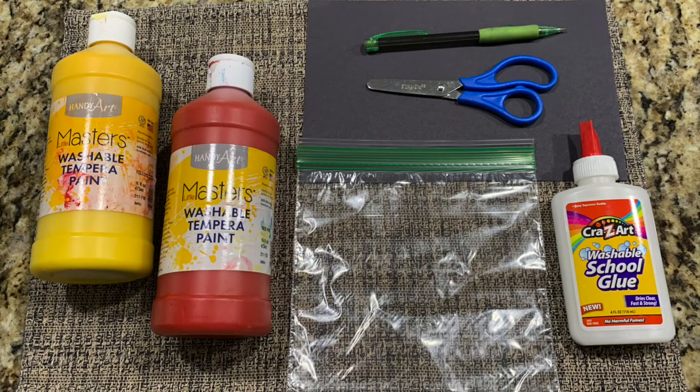You'll need red and yellow paint, a small zip top bag, some black paper, a pencil, scissors, and glue.